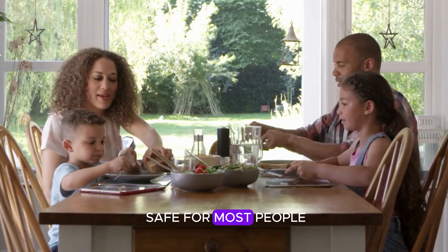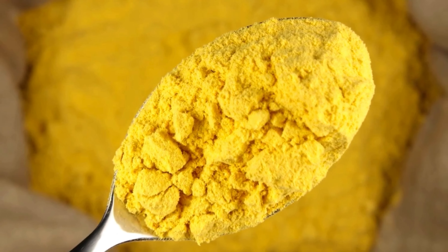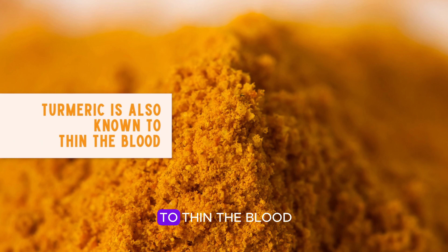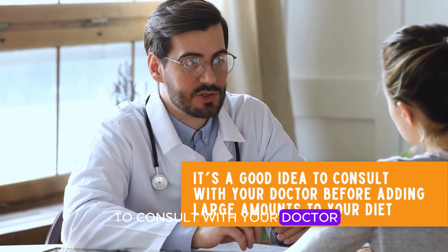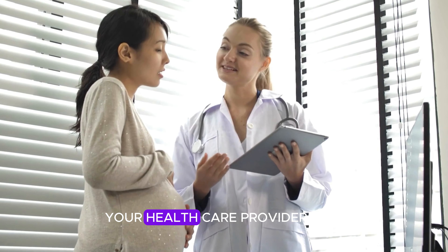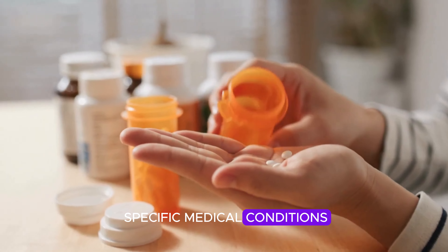While turmeric is generally safe for most people and offers tons of health benefits, there are a few things to keep in mind. If you're taking high doses, you might experience some mild side effects like an upset stomach or nausea. Turmeric is also known to thin the blood, so if you're on blood-thinning medications, it's a good idea to consult with your doctor before adding large amounts to your diet. Also, if you're pregnant or breastfeeding, you should check with your healthcare provider first.